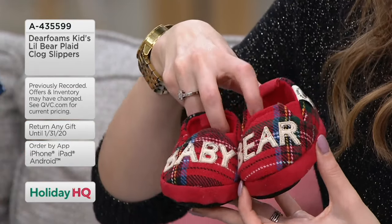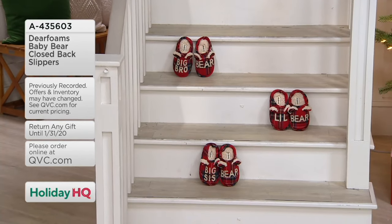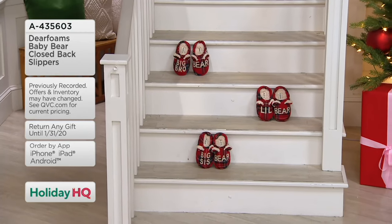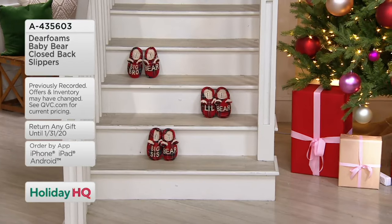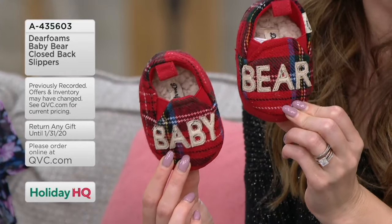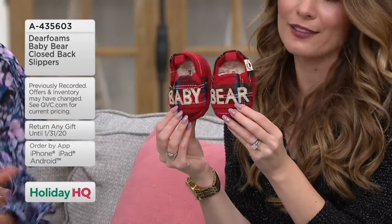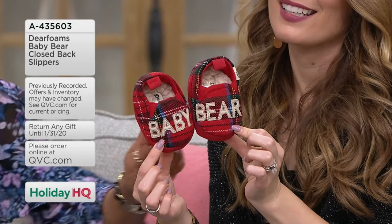When you go to QVC.com to get these, it shows you all the sizes from toddler to infant and all the different ones — two sizes in one, like five-six and seven-eight. You're seeing that for toddler, big kid, on all of these choices. We do have free exchanges at QVC. Our holiday return policy is in effect — you have until the end of January 31st to get the correct size. Color choice is just the flannel plaid.